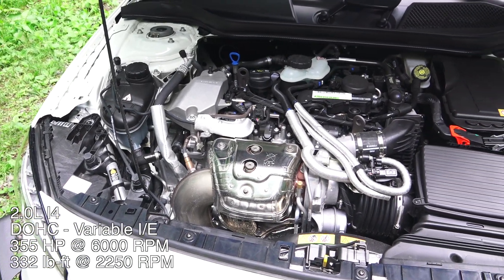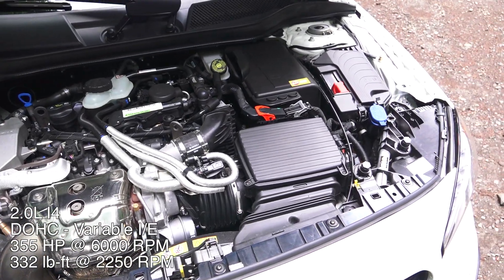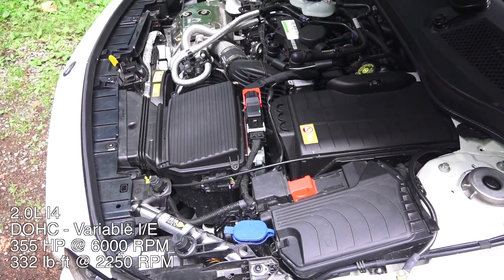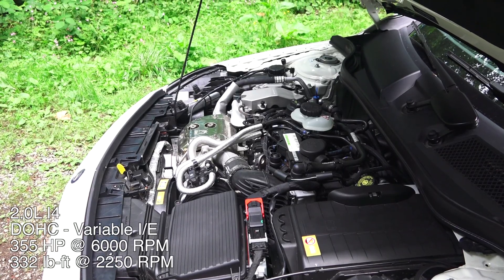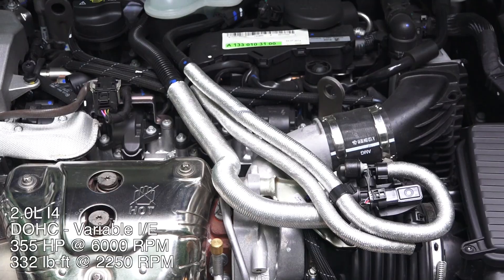This is a turbocharged inline four-cylinder, 2.0 liters, with direct injection, aluminum block and heads, dual overhead cams, and four valves per cylinder with variable valve timing on both the intake and exhaust. It produces 355 horsepower at 6,000 rpm and 332 pound-feet of torque at just 2,250 rpm, thanks to a twin-scroll turbocharger.